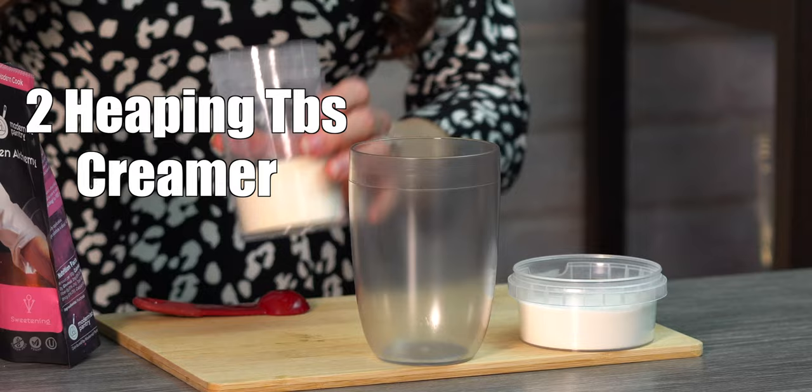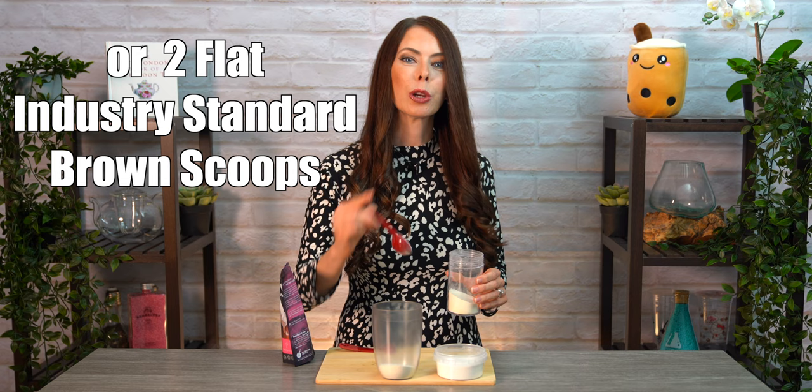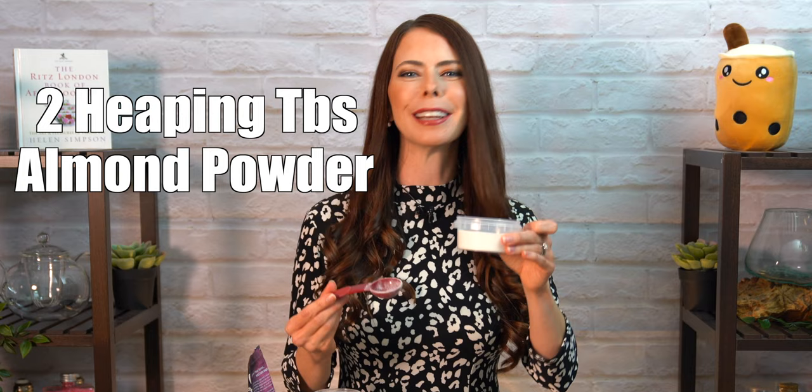While the tea is brewing, in a 500 milliliter bubble tea shaker, we're going to add our base ingredients. First, we're going to measure in two heaping tablespoons of the bubble tea creamer powder. If you happen to be in a bubble tea cafe and you are using an industry standard brown bubble tea scoop, then that measurement will be flat — two flat brown scoops. Next is two heaping tablespoons of the almond bubble tea powder.